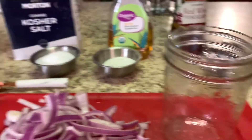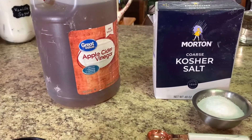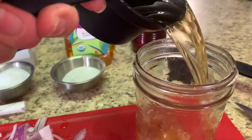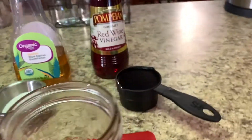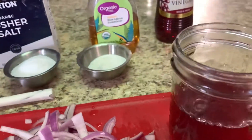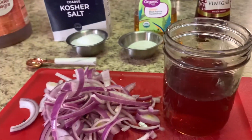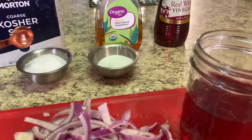We're going to start with our wet ingredients. First is apple cider vinegar — we've got one cup. Then we have our red wine vinegar, half a cup. We'll sweeten it at the very end, and we're going to add one teaspoon of kosher salt.